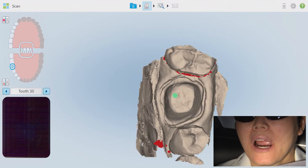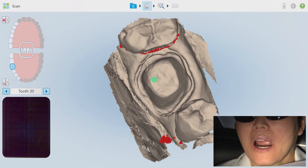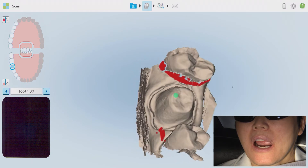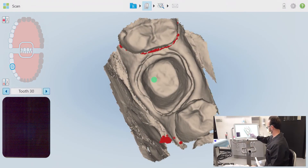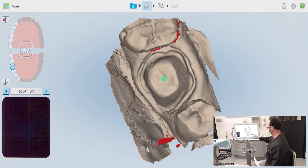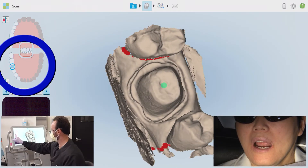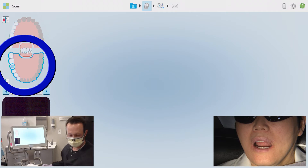As you take the preparation scan, a green dot will appear on the screen and attempt to locate the occlusal surface of the prep. If the dot does not automatically find the exact center of the occlusal or incisal surface, simply press and hold a finger on the dot until it becomes mobile and then relocate it to a more preferred position. Now that I'm satisfied with the preparation scan, I'm selecting the rest of the working arch and continuing.